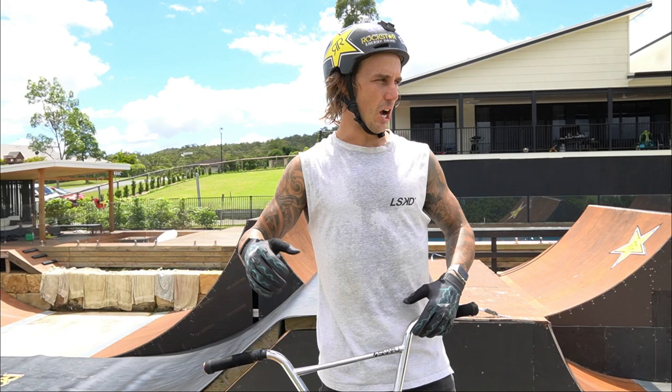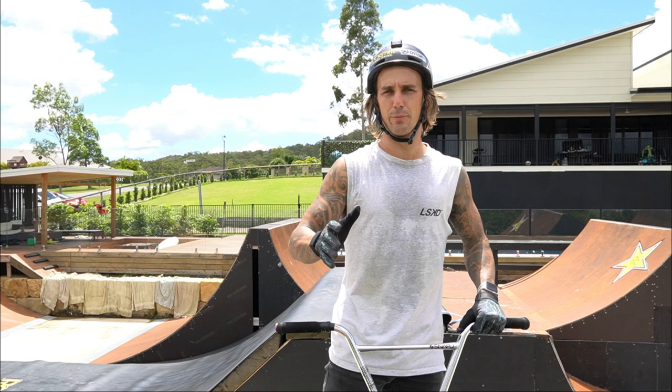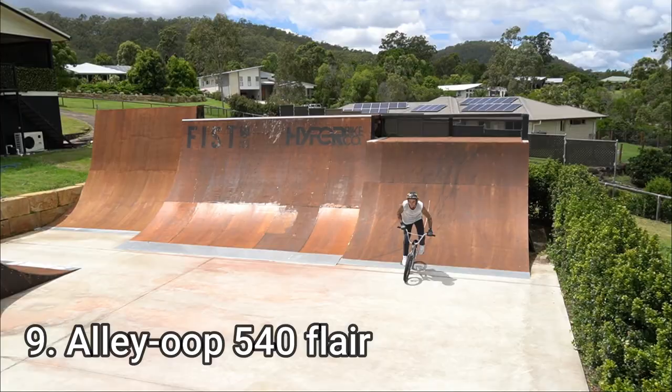For the next trick, I'm going to do an Elliot 540 flare, which I've only been doing for maybe about six months, but they just feel super cool travelling backwards and spinning that much.